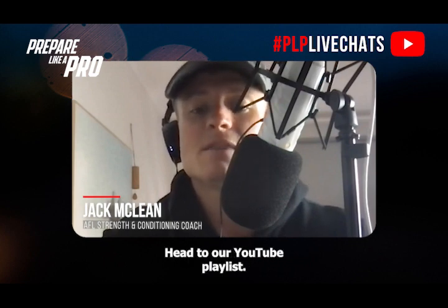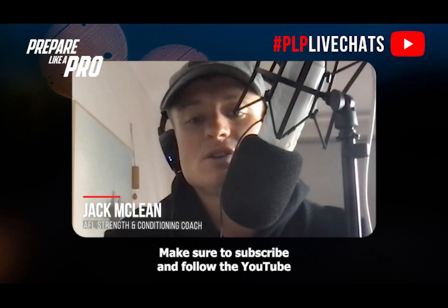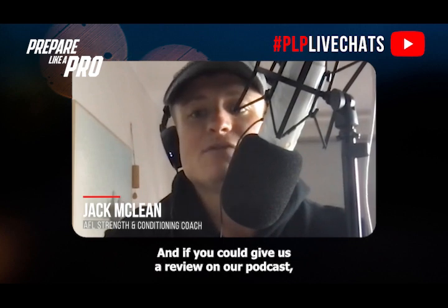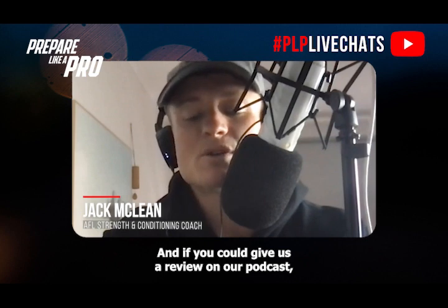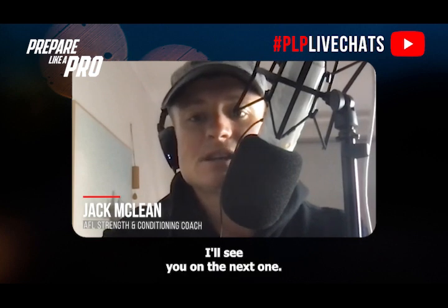For exercise technique on how to perform these exercises, head to our YouTube playlist — the power training link, which we'll add in the show notes. Make sure to subscribe and follow the YouTube channel for new exercises and educational content every week. If you could give us a review on our podcast, that would be greatly appreciated — it helps us reach more people and grow our online community.